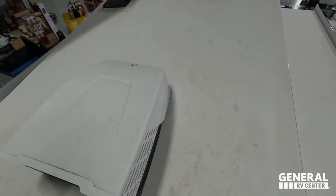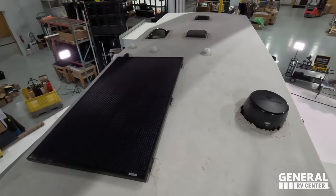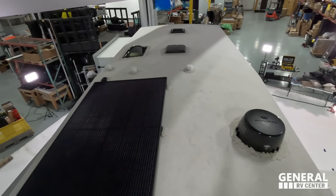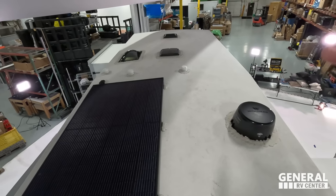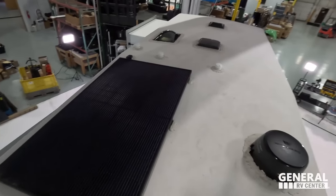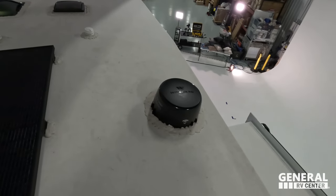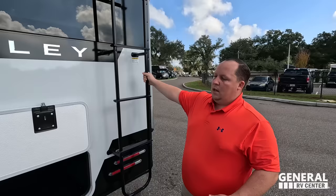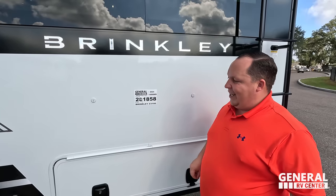Up here on the roof, this is a nice one-piece TPO roof. One air conditioning unit — this unit was originally made with one AC prepped for a second, but after customer feedback it is now standard with two AC units, though you can option it with one. There are places for MaxxAir fans, a WineGuard digital antenna, and 370 watts of solar. VIN number 000009 — very cool.